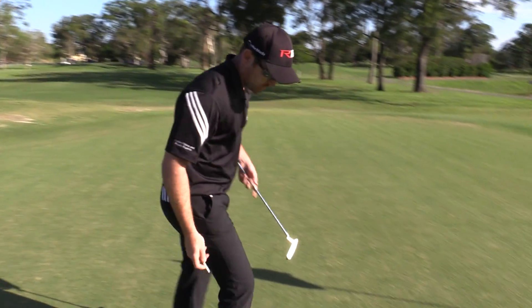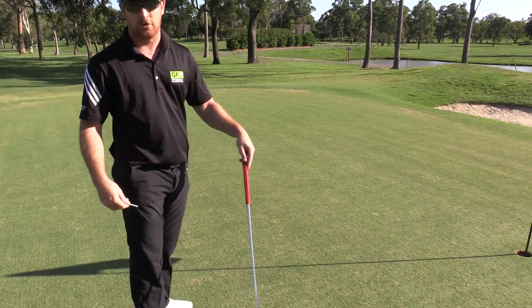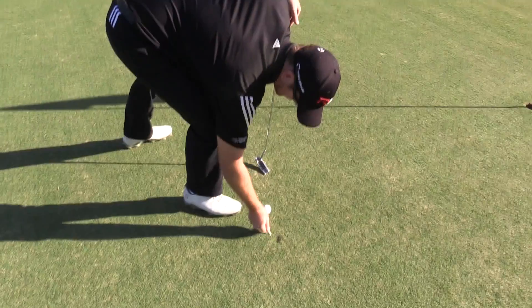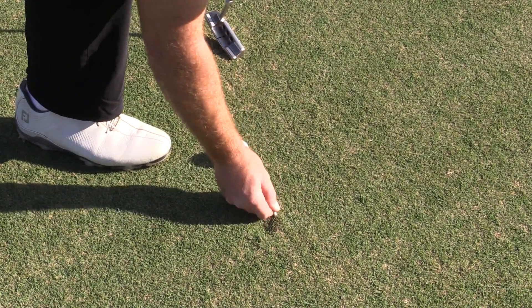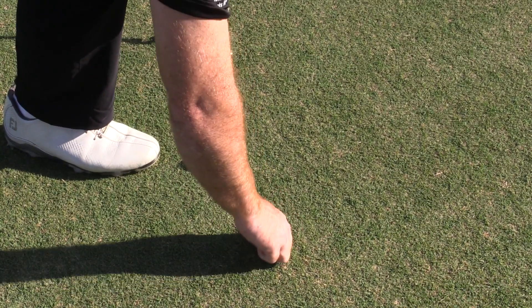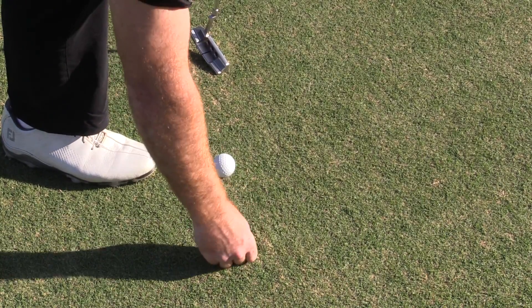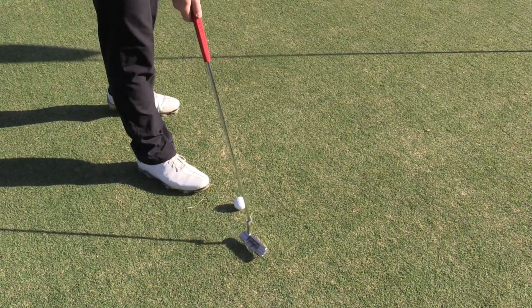If you've got a tee, simple way to do it - just stick it in. All you want to do is lift up the ground around it, give it a nice tap and get the green growing back to where it was. Just gently lifting the ground around, trying to get it so it looks very similar. It's okay if the green comes up a little bit, because we're just going to use our putter - a nice flat edge - and give it a nice tap.